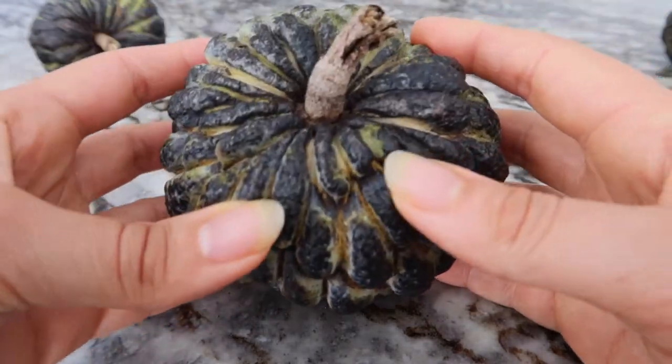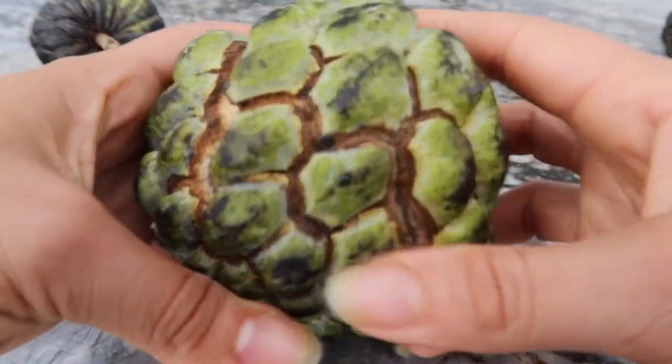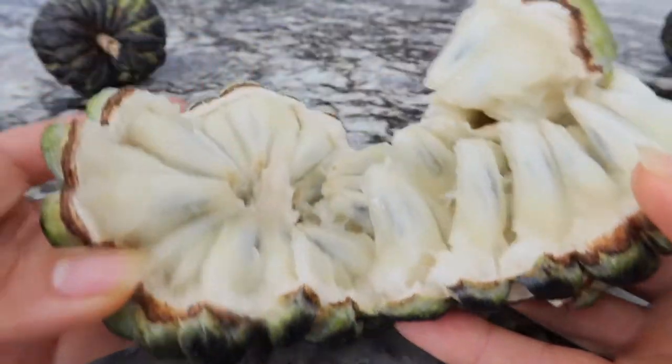How you know it's ripe is you smell it on the outside and also it's got to be soft. So this one, as you can see, it just easily comes apart. And that is how you know it's ripe.